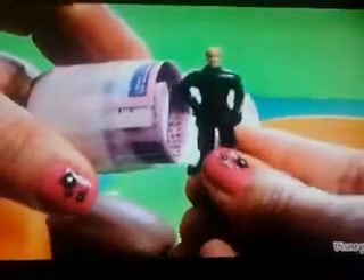Frozen chocolate egg. We just got Kristoff.